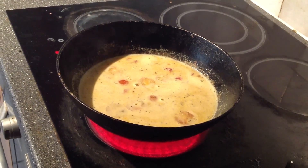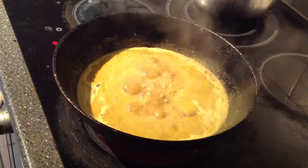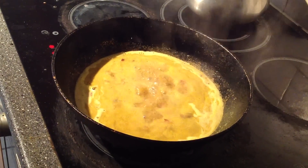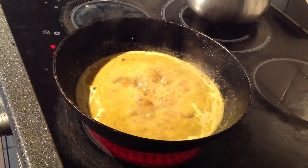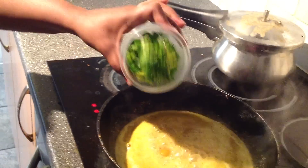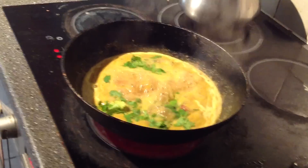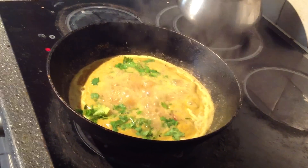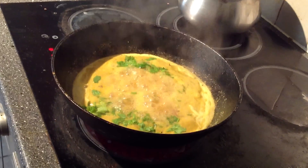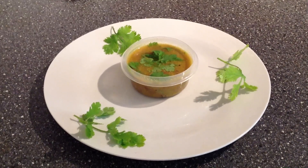Let's mix it for 3 to 5 minutes. Let's mix the rice for 5 minutes. We will use the sambara, idli, dosa, pungal — all of them we will use.